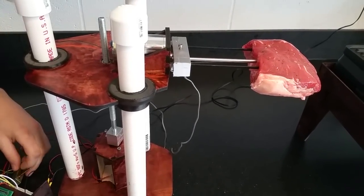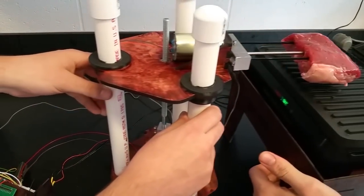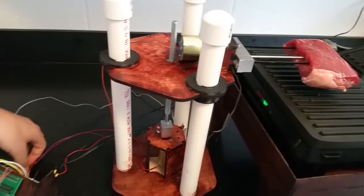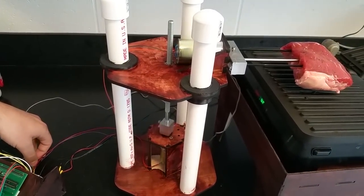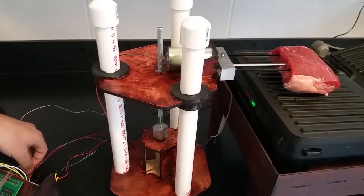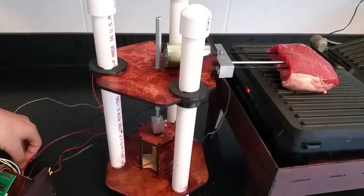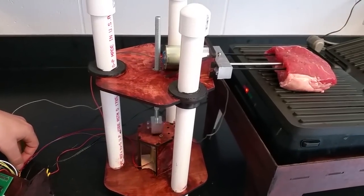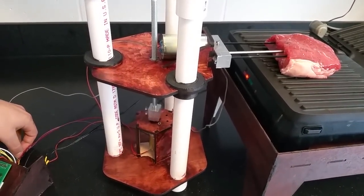So now you slide that thing onto the grill, and then lower it using the fine-tuning there. It does take a little bit of time. Well, you could have a big steak — you want lots of torque. Exactly. Beefy motors, beefy steak.